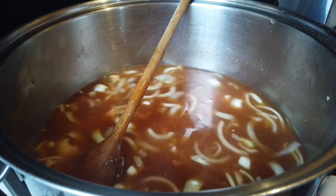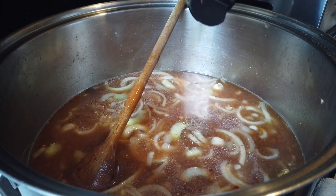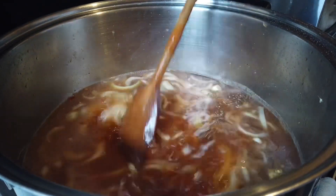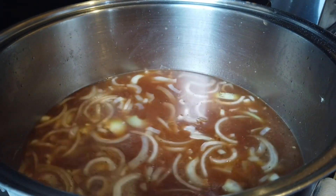It needs more pepper. Okay. Alright. So that's it, guys. Let's cover it again because we're going to continue prepping the other dishes.